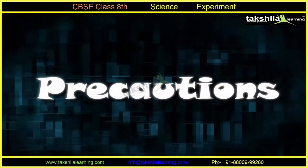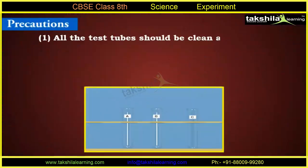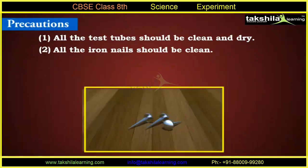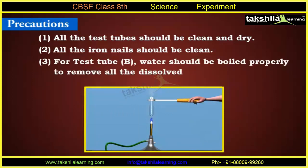Precautions: 1. All the test tubes should be cleaned and dry. 2. All the iron nails should be clean. 3. For test tube B, water should be boiled properly to remove all the dissolved oxygen.